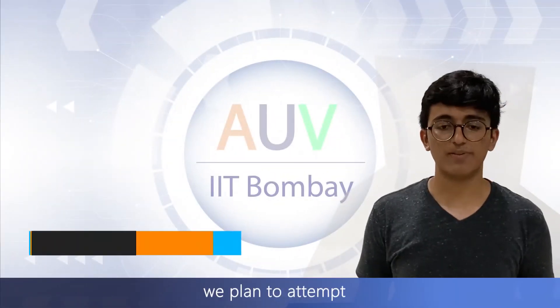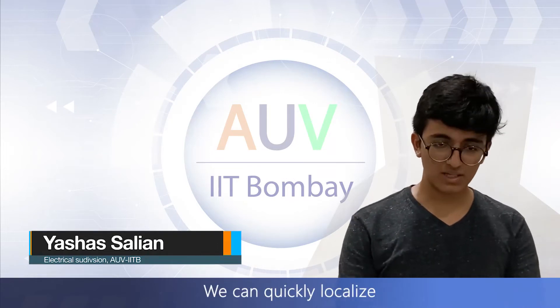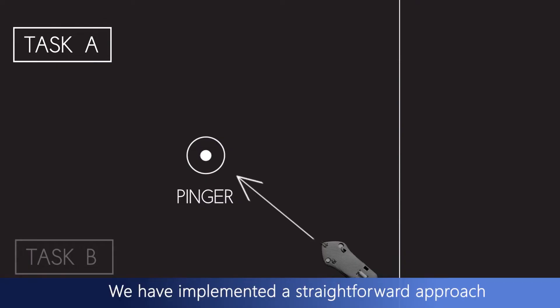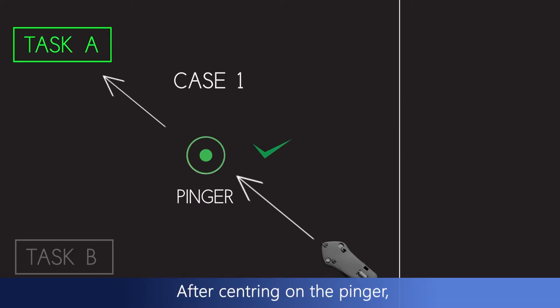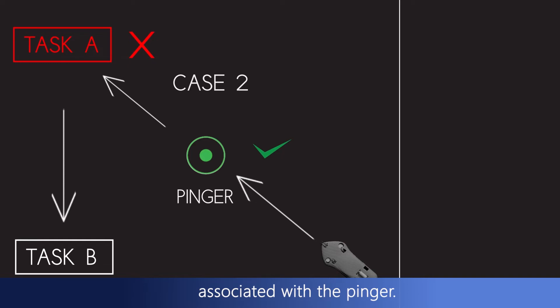This year, we plan to attempt the bin task. We can quickly localize on the bin based on previous year's performance. We have implemented a straightforward approach to solving the identification of the bins. After centering on the bin, we look for the nearest task according to the map. If we fail to do so, we go for the other task associated with the bin.